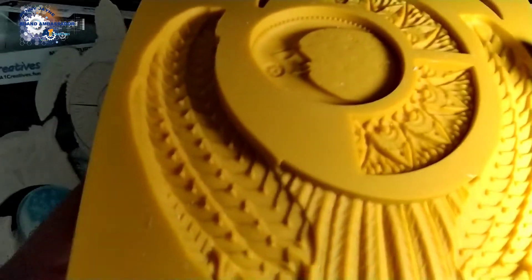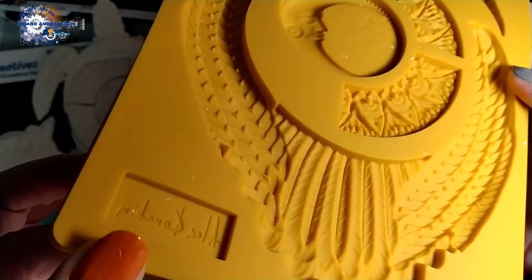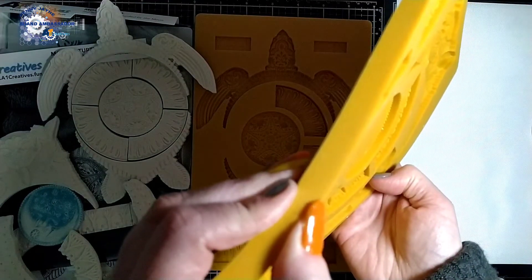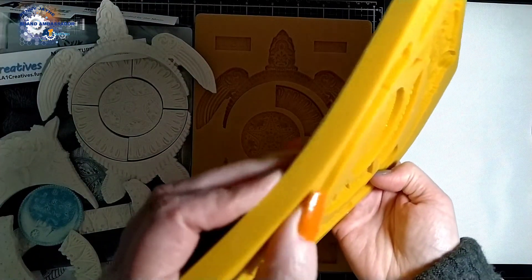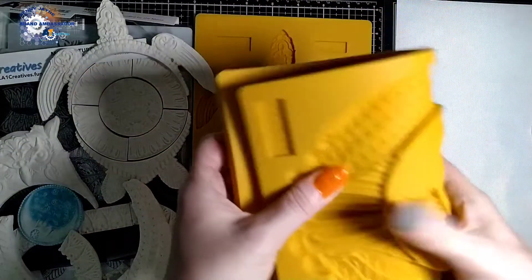It's excellent quality, highly flexible, really dense — solid and firm. You can see how I'm squishing hard; I can't squish it, but I can flex it.